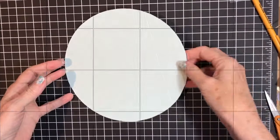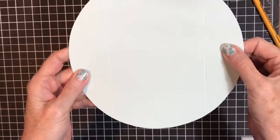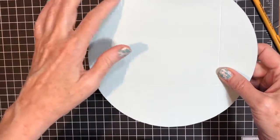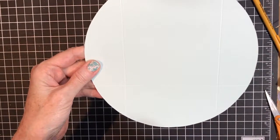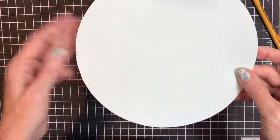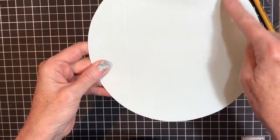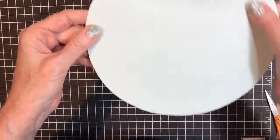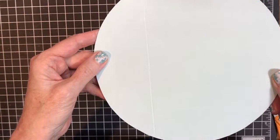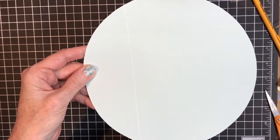I've got my circle cut. I put it in my scoring tool and scored it. It's easier with the scoring tool — if you don't have one you might struggle a bit. You score it at one and three-fourths, then again at five and seven-eighths, rotate it 90 degrees, and then score it at two and a fourth. So you have this shape with the score lines.